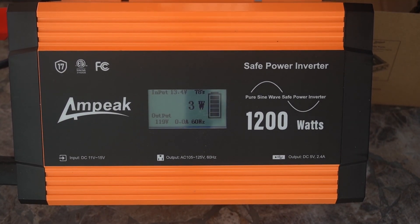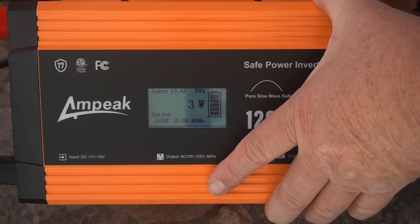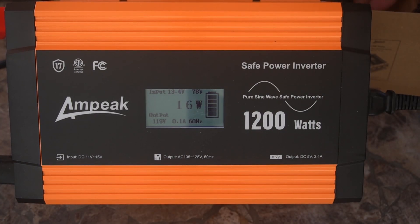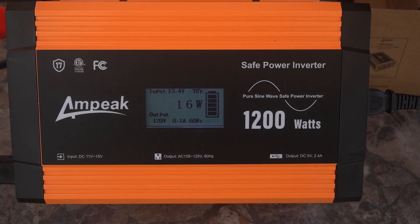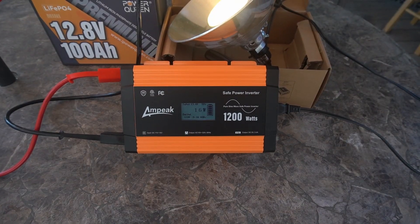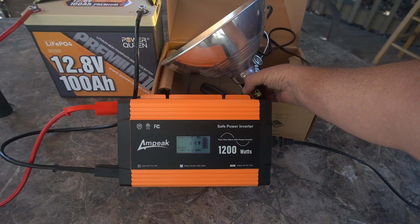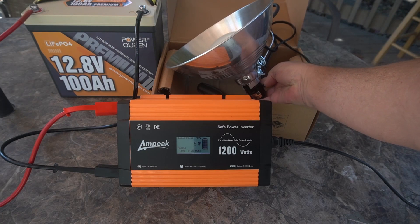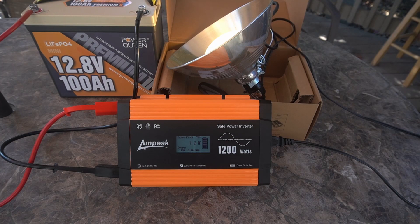I'll put it back there. As you can see it's already working at 16 watts — that's an LED bulb. You did see what it was drawing there. And there's the light. Turn the light off and it goes back down slowly, then back on, back up to 16 watts. All right, let's find something bigger.